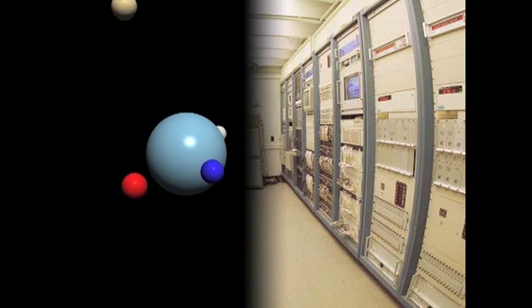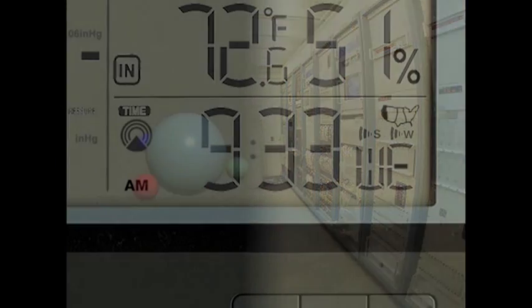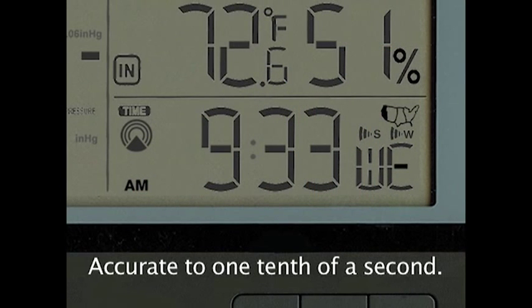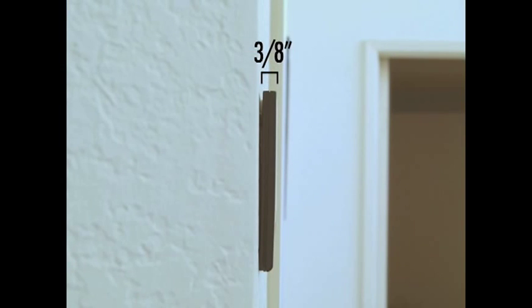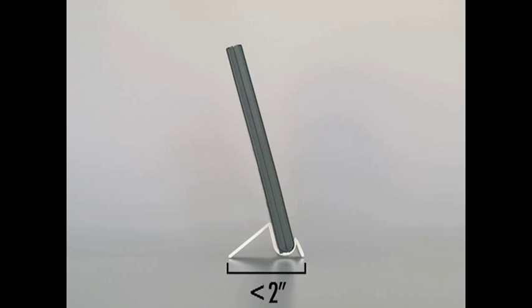You never need to set the clock. The WeatherTime Slimline Weather Stations set their own, synced to the U.S. Atomic Clock and accurate to one-tenth of a second. The sleek Slimline measures a mere three-eighths of an inch deep for flush wall mounting, or a footprint of less than two inches.